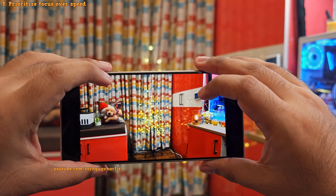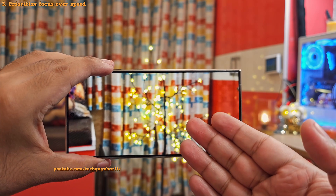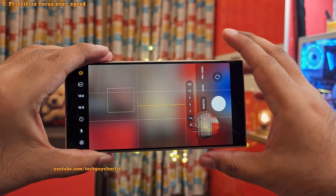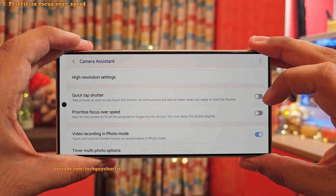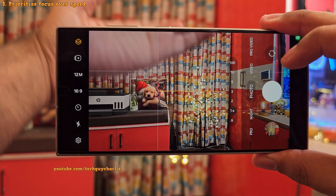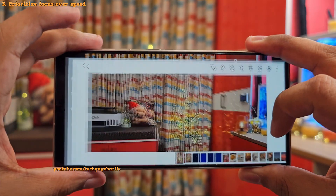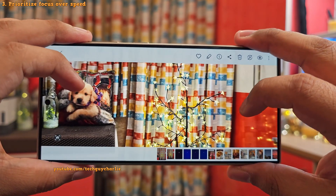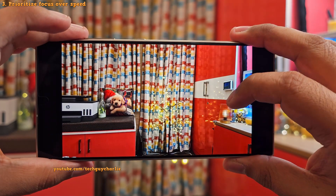I don't think this is a good idea because this is gonna result in many people taking blurry photos. But fortunately for us, we can change how the focus system works in the Camera Assistant. So once you switch on Prioritize Focus over Speed, the camera is gonna wait until the focus is properly set and then it will take a photo, which will eventually result in better quality photos. But do keep in mind this adds a bit of shutter lag.